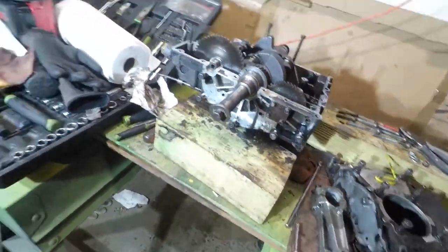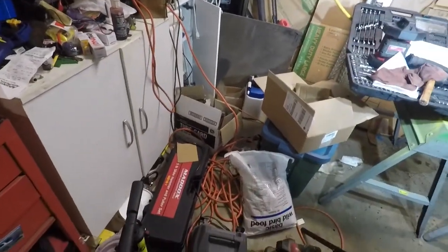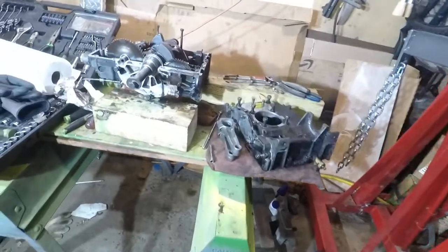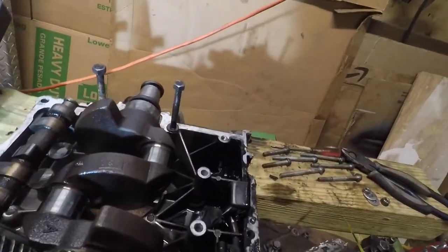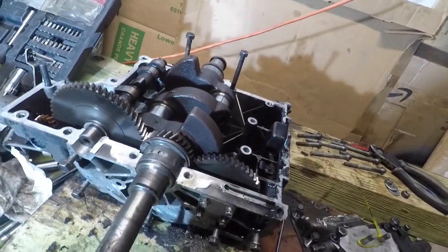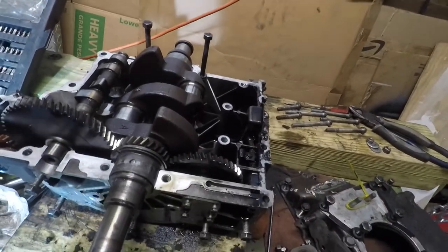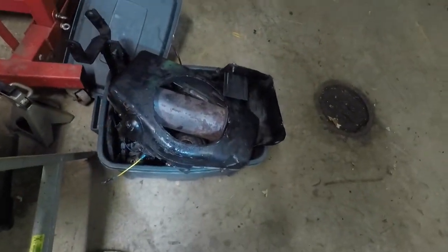So this is the end of this video. Here's all my pile of parts — that bin is heavy. There are my bolts.